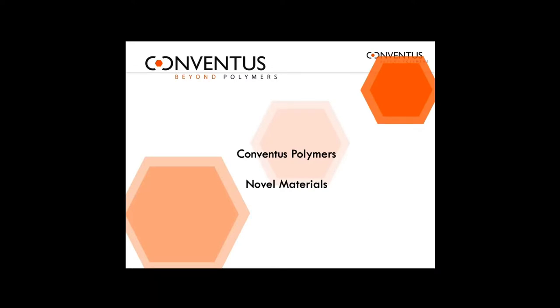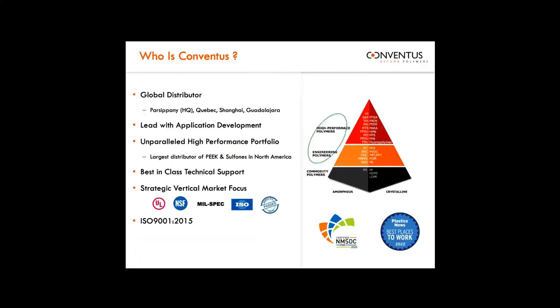I'm going to very quickly introduce Conventus Polymers and walk through some of the more interesting and unique products that many engineers may not even be aware of. Founded in 2012, Conventus is a rapidly growing distributor with a pointed focus on application development. We pride ourselves on finding a solution for just about any application, focusing outside of commodity polyolefins into engineering thermoplastics and high-performance polymers — including polyetherimide or ULTEM, polysulfones, PEEK, polycarbonate, nylons, and different blends. We focus on aiding companies with complex needs, including industry standards like UL, NSF, and ISO 10993 for healthcare. We were just voted Plastics News best place to work for the supplier category this year, and we're quite proud of how far we've come.